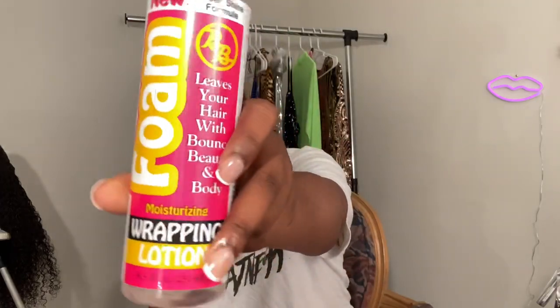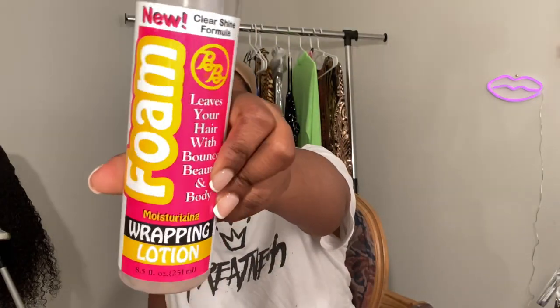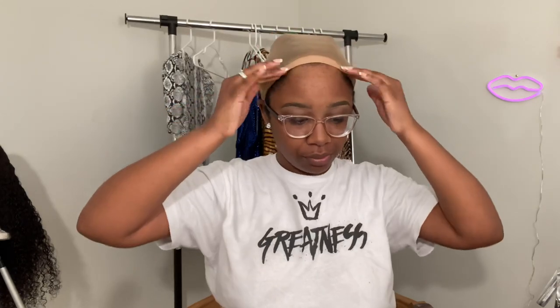As I spray each section, I brush it through with my denman brush. After detangling, I added foaming wrapping lotion to hold the curls in place and raked that through with the moisturizer. If you want a more detailed video I'll show that in another video, but she's already customized so I can't show you today. I just went ahead and put my wig cap on — I have four big braids under here, nothing special.